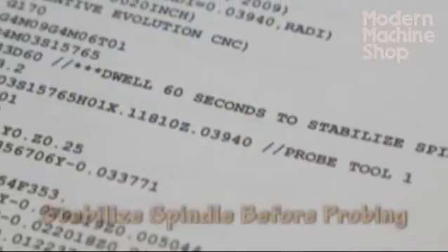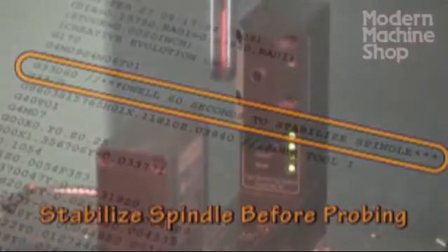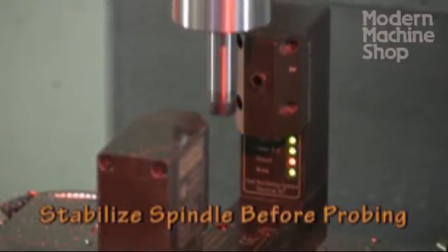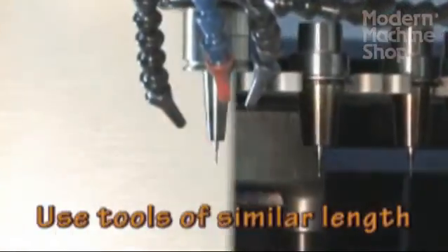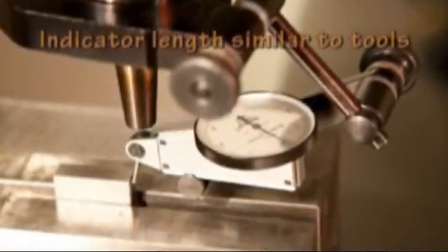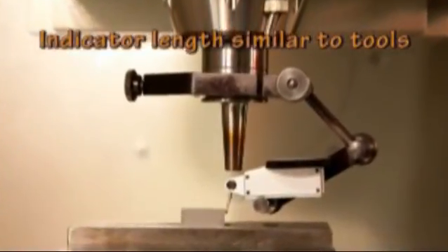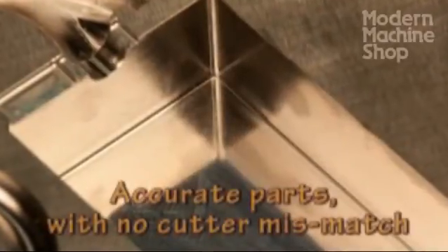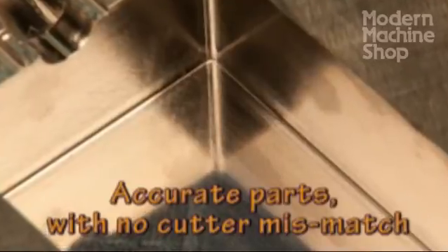If your machine is equipped with an automatic probing system, it is best to probe tool length after the tool change and warm-up, immediately before milling. Ideally, your tools should all be similar length. Also, use your dial indicator at approximately the same height as the tools. These are small details, yet they minimize variations caused by machine alignment and thermal growth in the machine axes.